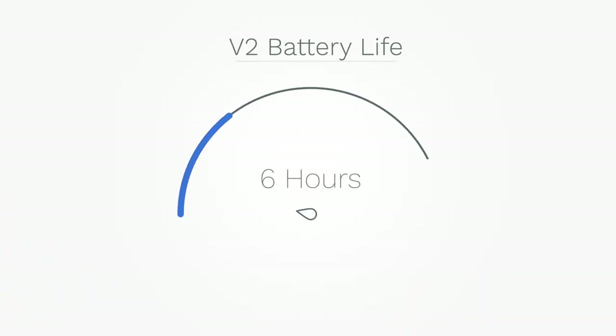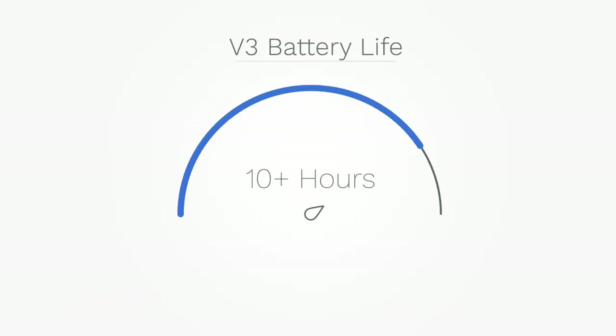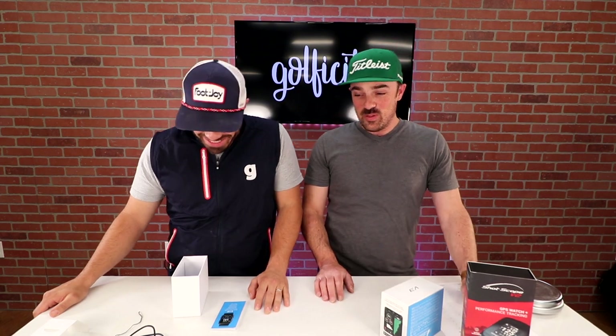Speaking of charging, one big thing that's going to jump out when comparing the V2 versus the V3 is the overall battery life. According to ShotScope — and we haven't had time to fully test it yet — the V2 had a battery life of about six hours, which is pretty much spot on. Going back to our Scotland series when we were doing 36 holes a day at three and a half to four hours a round, we'd often hook it up to an external battery between rounds. The V3 now has a charge life of 10-plus hours, so that's your two rounds right there.